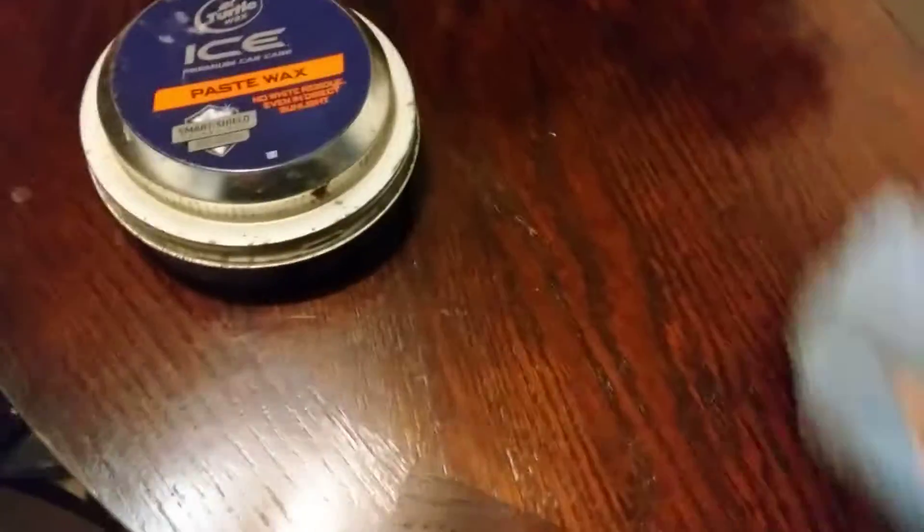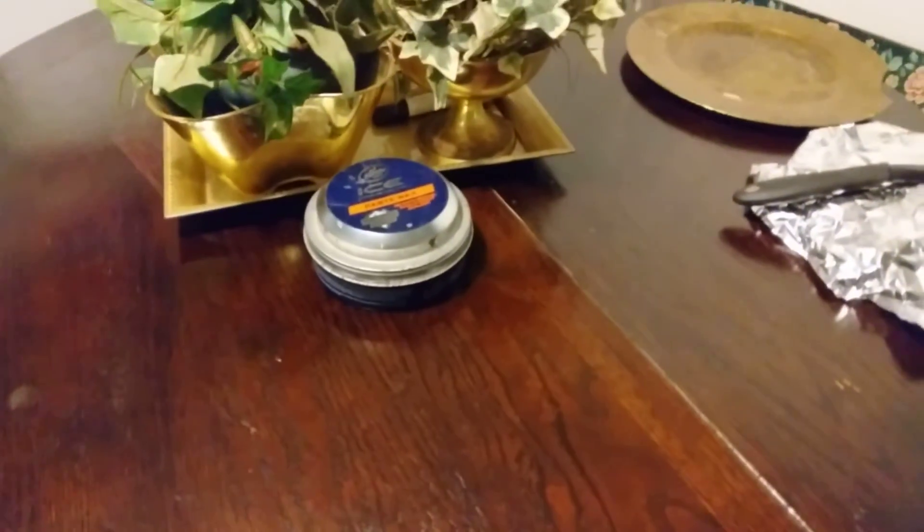This stuff really does you justice, I'm telling you. Not only does it protect the table very well, it also makes it shine and makes it look good. You know when you sit something up there like a cold soda, cold water, or whatever — sometimes you just forget about it. Look at that shine on it right there.